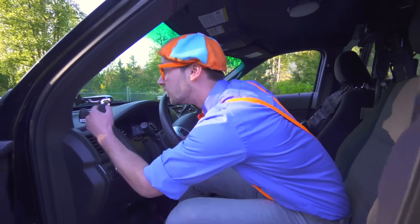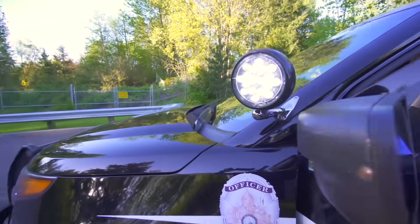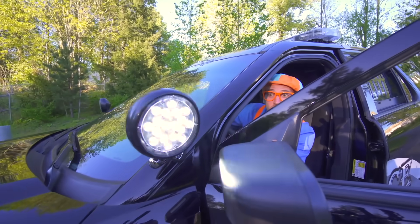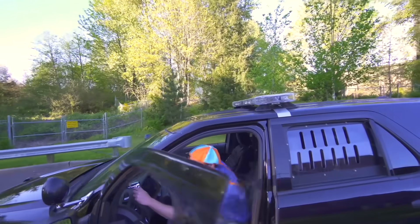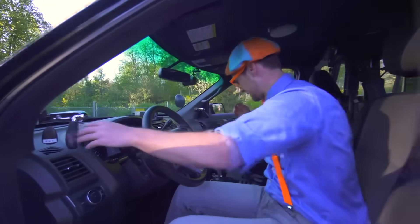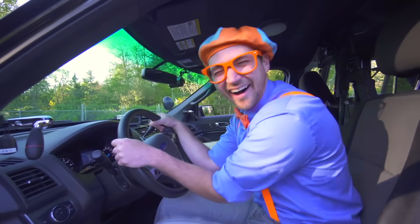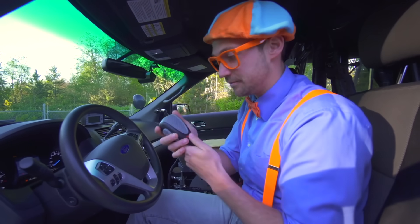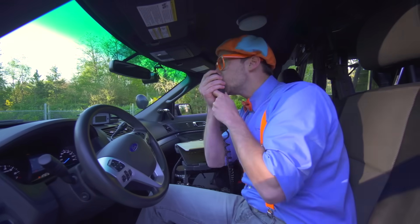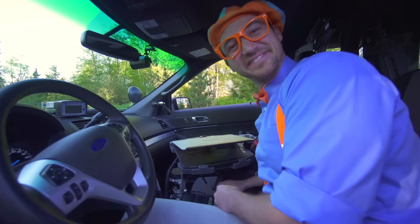And look at this — I just turned that on. That's the spotlight — do you see it? Whoa! Okay, let's turn that off. And what else is in here? The steering wheel! Hello — hello, I see you. It's Blippi! That's funny.